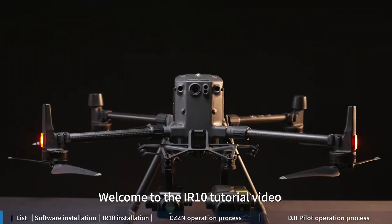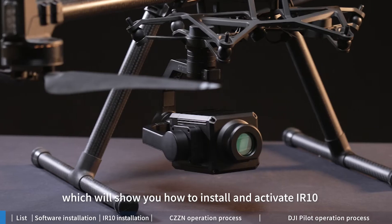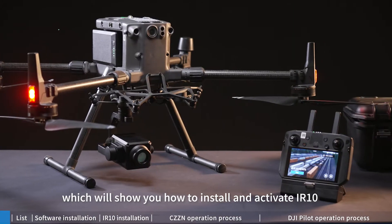Welcome to the IR10 tutorial video, which will show you how to install and activate the IR10.